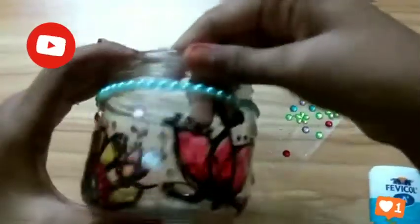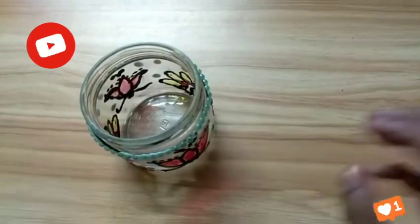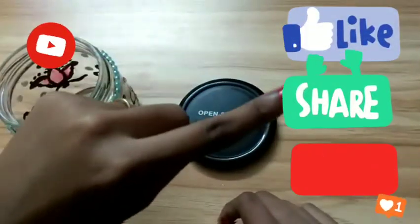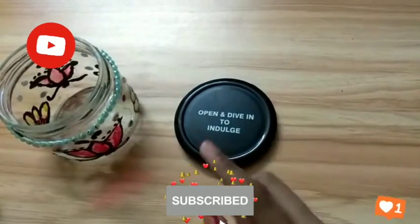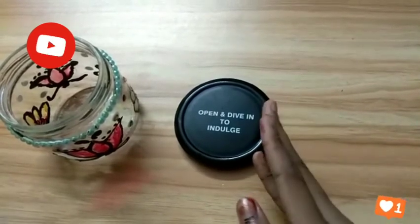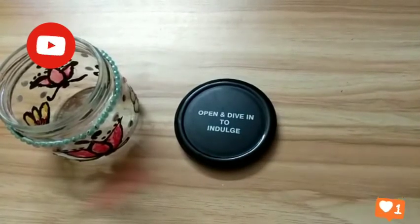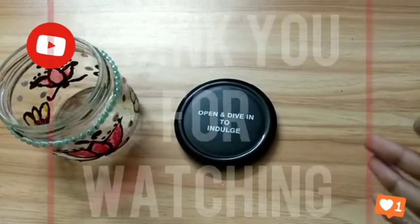Okay guys, now this decoration is over. The video is also over. If you like this video, please don't forget to like, share, and subscribe to my channel. Please touch the bell button and also comment. That's all, the video is over. Hope you guys enjoy this video. Please subscribe. Okay guys, bye bye.